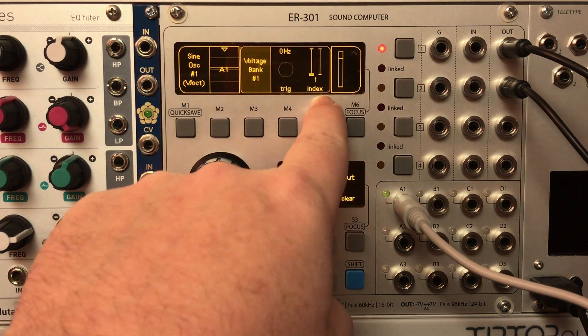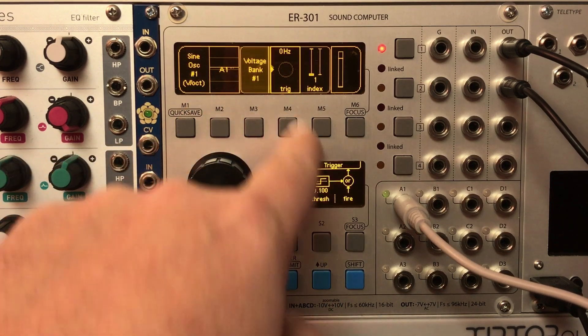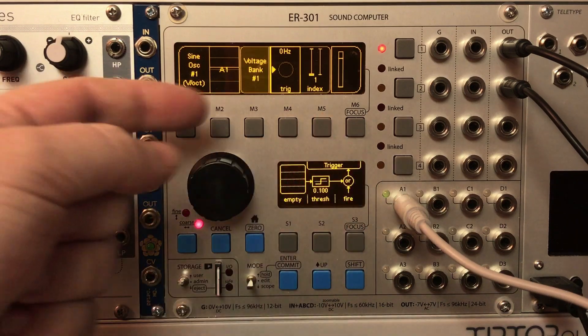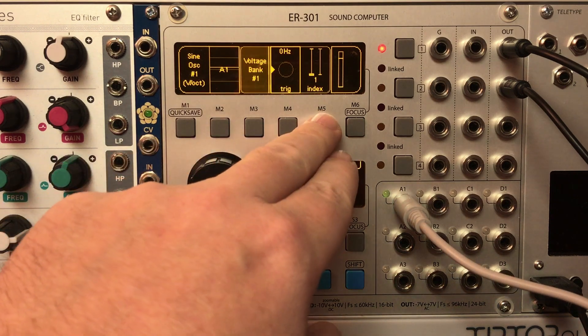You can see we're on index one. I'm feeding some voltage into it, and I'm going to fire this trigger to grab that voltage. We're just hearing the input A1 pass through right now, which makes it easy to tune your voltages. Let's move on to index two.